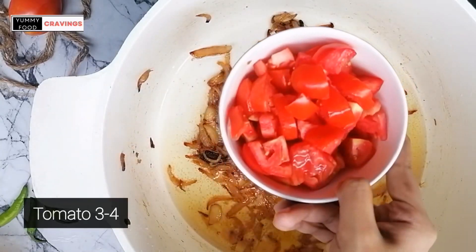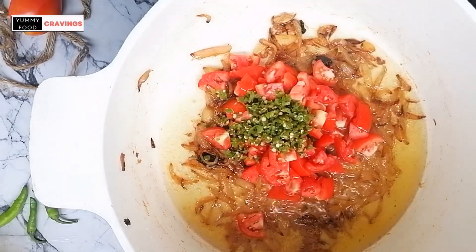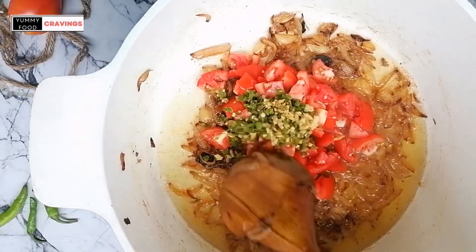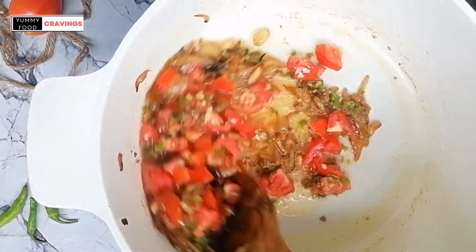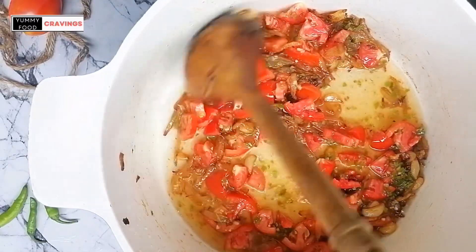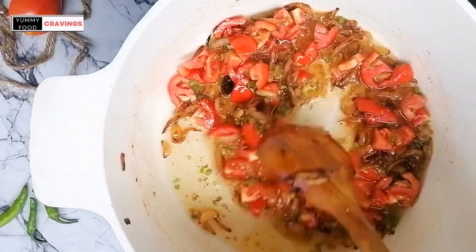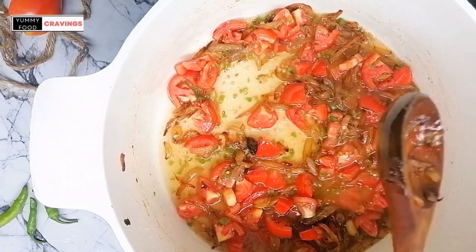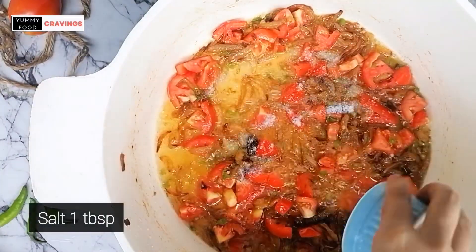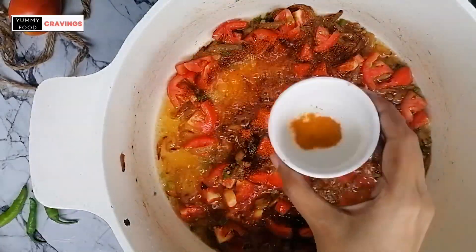Add 3-4 chopped tomatoes. Add green chilli paste and ginger paste. Add 1 tablespoon of salt, red chilli powder 1 tablespoon, and turmeric 1 teaspoon.